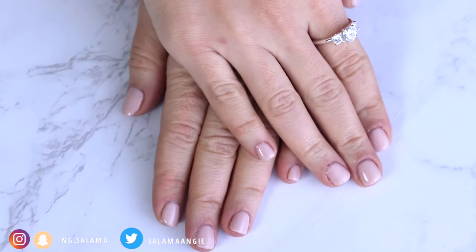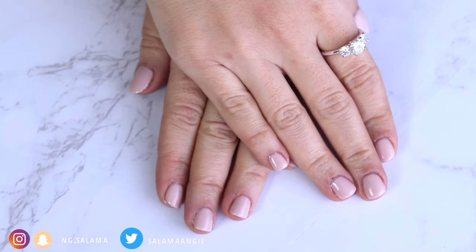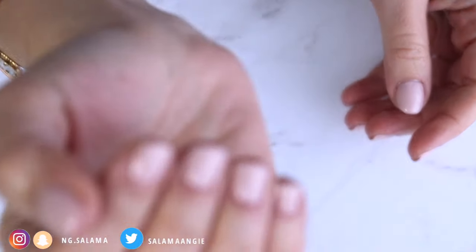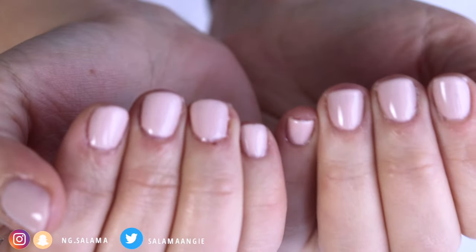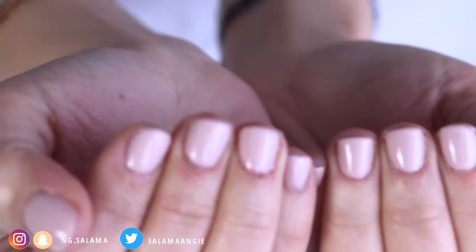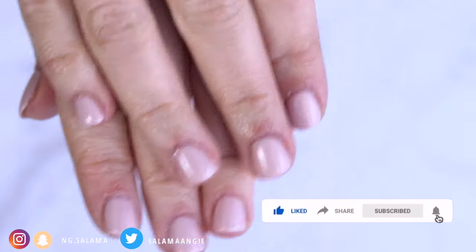It also helps if you have a lot of cuticles to push or cut them, but I don't like to cut my cuticles — I usually just trim them. In general, make sure when you're using the polish to close the bottle every time you're curing with the light, otherwise you run the risk of your polish getting dry in the bottle, and that's just such a waste of money.